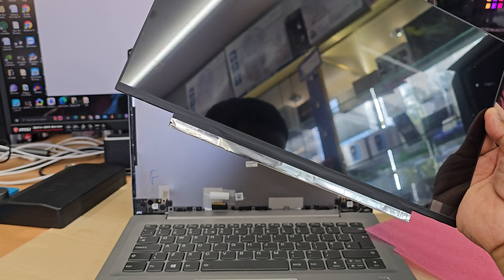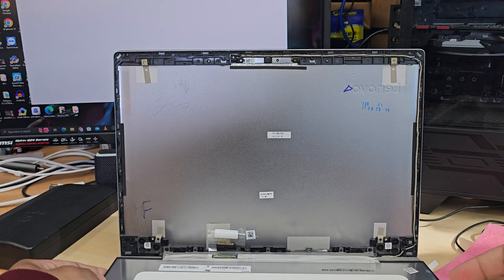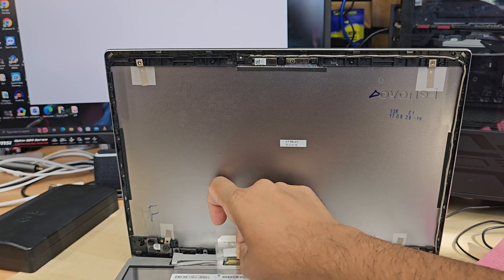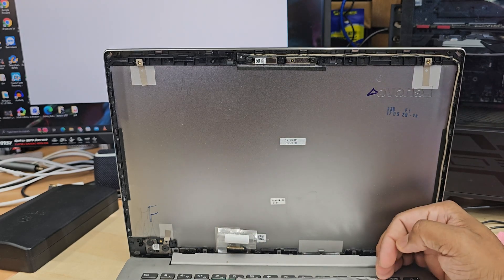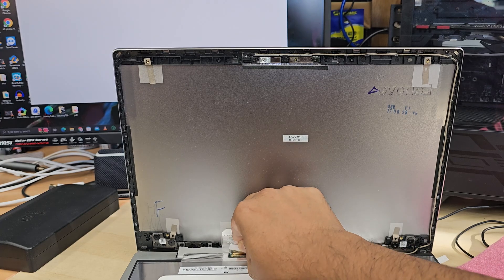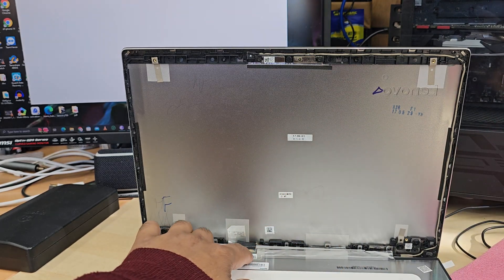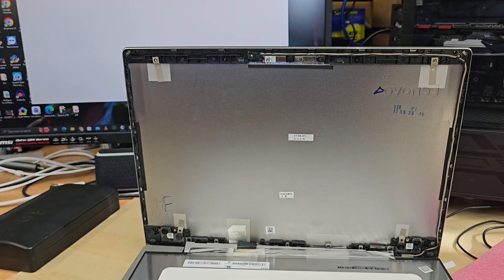By the way, the replacement screen I received is a little bit different — there are no screw holes, but the size is the same and it's fully compatible, so I'm going to do a little DIY. The four screws are not too critical; instead we can use double-sided tape behind it. If you can get the same screen it's much easier since you can just use four screws, but if you receive a screen without holes, apply double-sided tape around and put it in place.